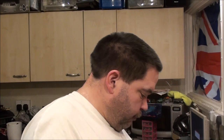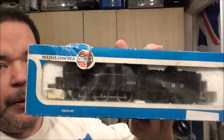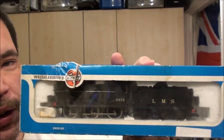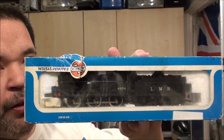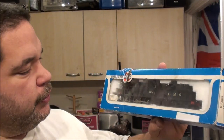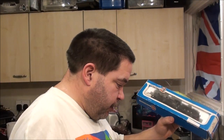The next one is actually the only boxed one I'm showing you, because it's the only one I've got as a favourite in a box. I've just realised it's upside down. And that is the 4F Fowler from Airfix. I absolutely adore this thing. It's always been a very good runner - I've always been able to take it straight out of the box, put it straight on the layout, and it's just worked with no problems.